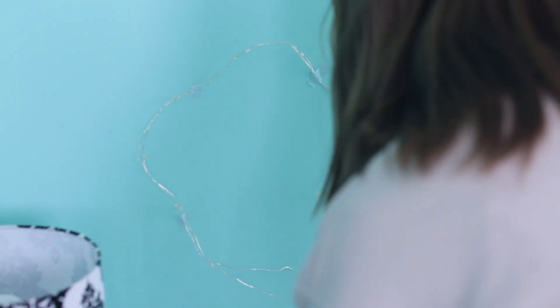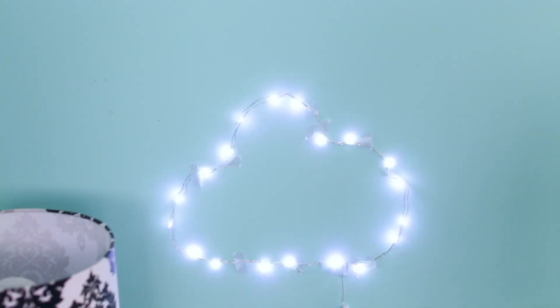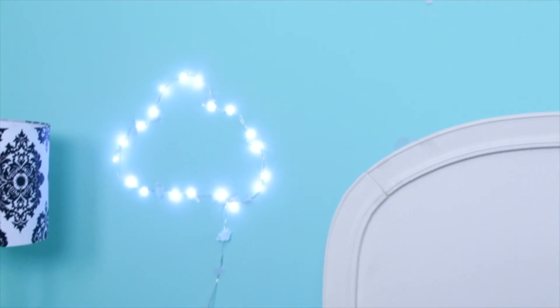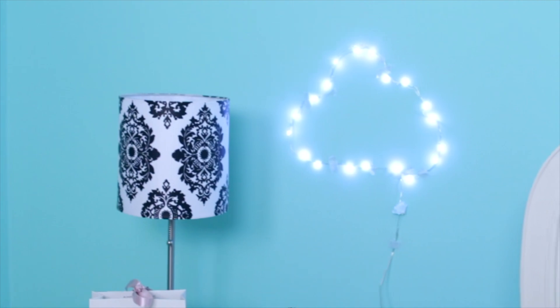So I went back, adjusted a bunch of things, and eventually it actually looked like a cloud. I think this ended up looking so cool and it's a much cheaper alternative to those neon signs that are all over the internet.